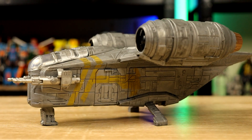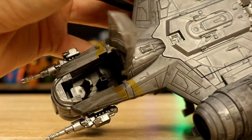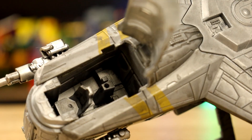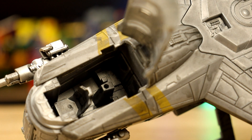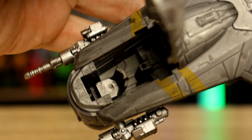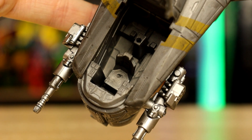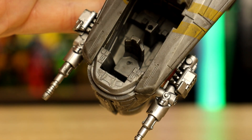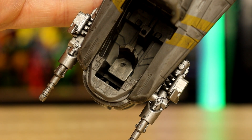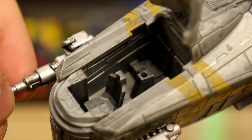But now the main bit that you guys were probably all here for. Let me get some more lighting sorted. Here we are inside the cockpit — it's got three seats back there and a seat at the front. Mine did come loose, it was literally wobbling all over the place, it's blue-tacked in there now. I'm not sure if it was meant to be glued in place or left loose for a certain reason.